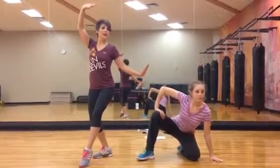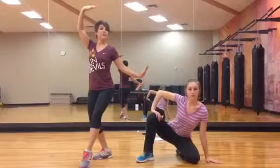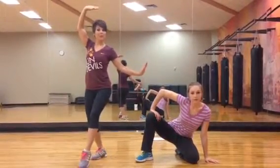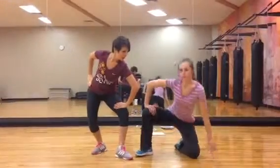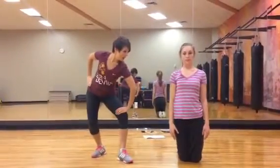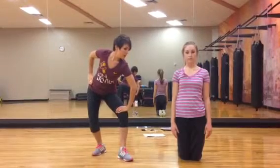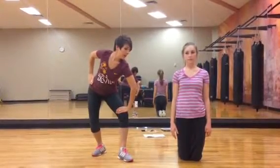Now, on measure seven, count one, everybody's going to switch poses. So for example, if I'm here, I can go to here. This is one, two, hold three, four, and then we're going to clap.